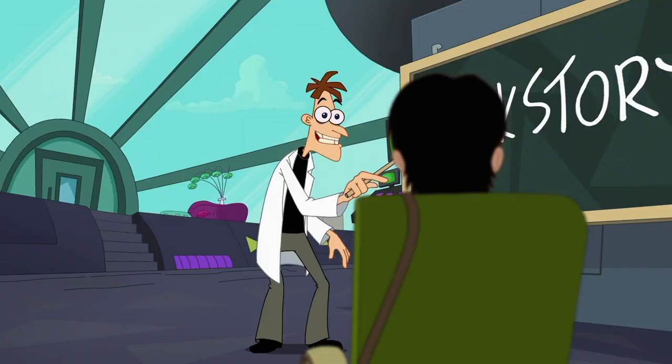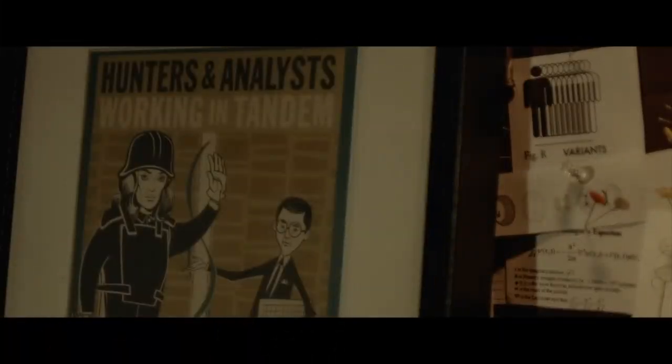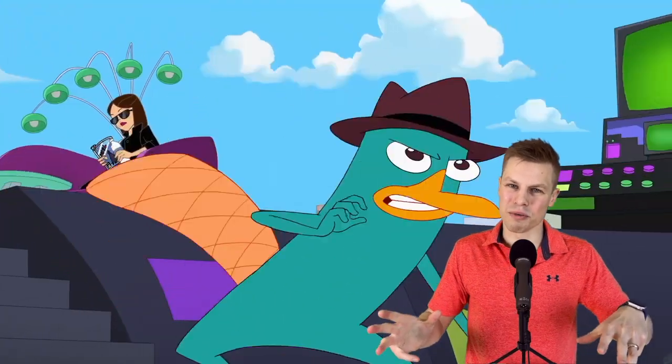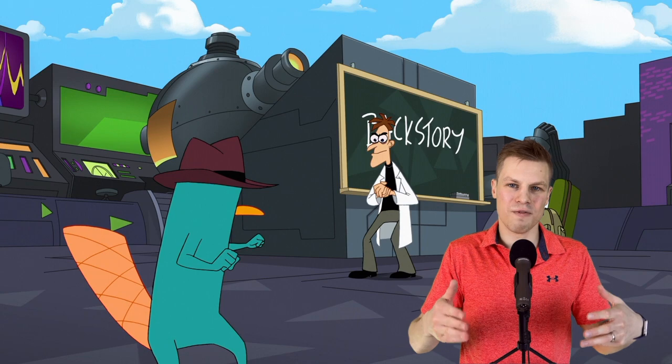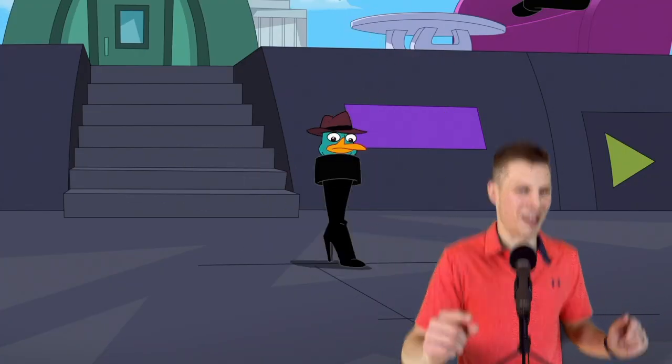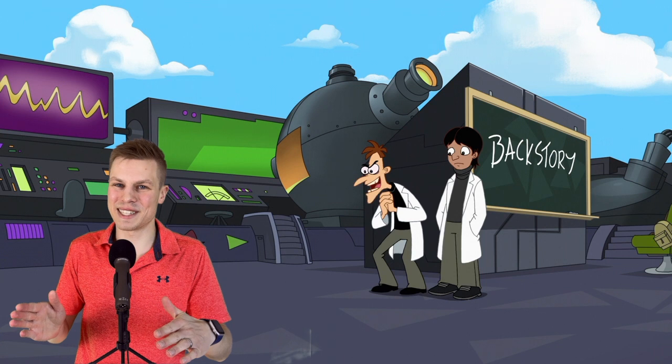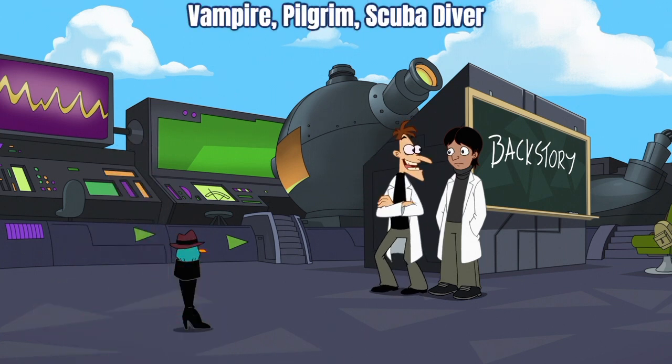The theremin is an electrical instrument often used for eerie situations, which you can hear in the background of this scene — and is also commonly used in other shows like Loki. Perry then drops through the open roof where he gets trapped in a lookalike of Vanessa's boot. And Doof gets off this one-liner: 'Now that's what I call getting the boot.' Getting the boot is a common phrase for getting fired or voted off a competition.